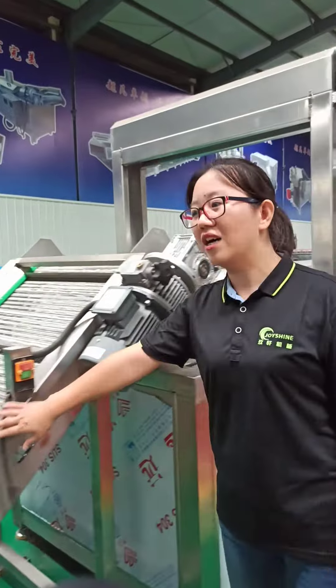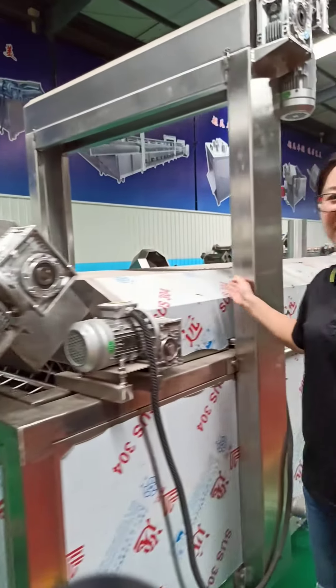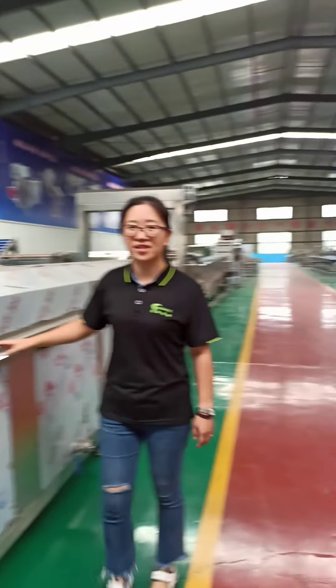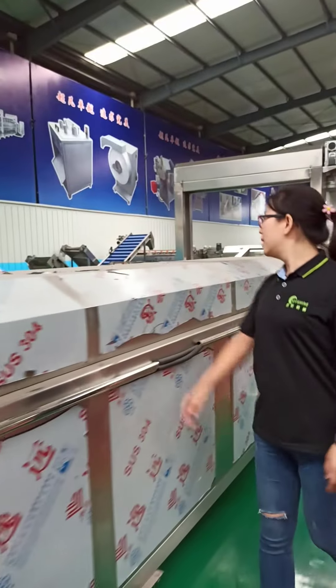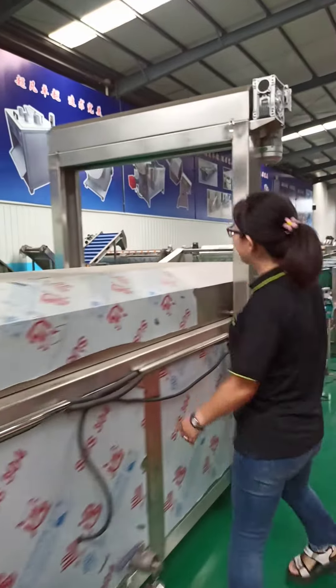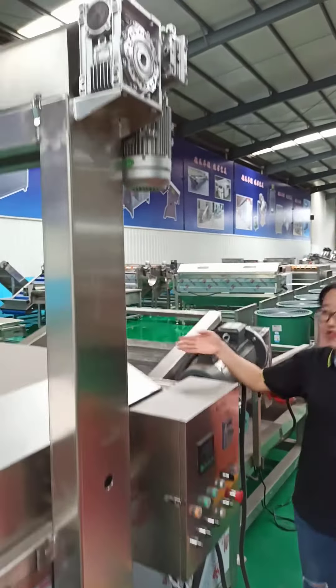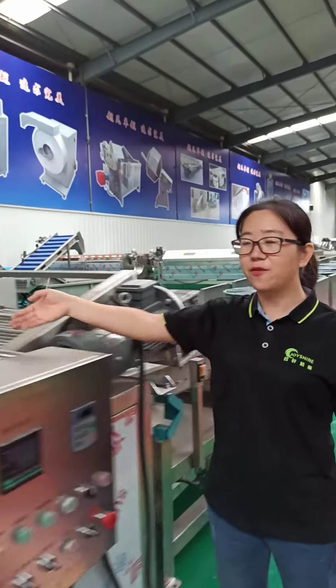Next is another elevator leading to the continuous frying machine. The heating source for the fryer can be electricity or gas. You can see this is an automatic lifting system to lift the cover and belt of the fryer so that you can easily clean the inside.